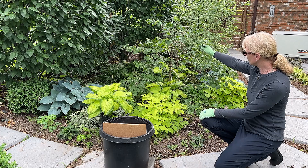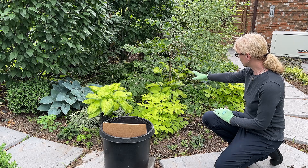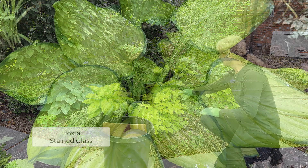This viburnum is going to be moved in the fall, so when I'm doing this, I have to imagine that this tree isn't going to be here. But what I want to do is clean up the Coritalis lutea in the back. That's going to be one of the first things I do. Then I'm going to dig up these primroses and just put them over to the side.